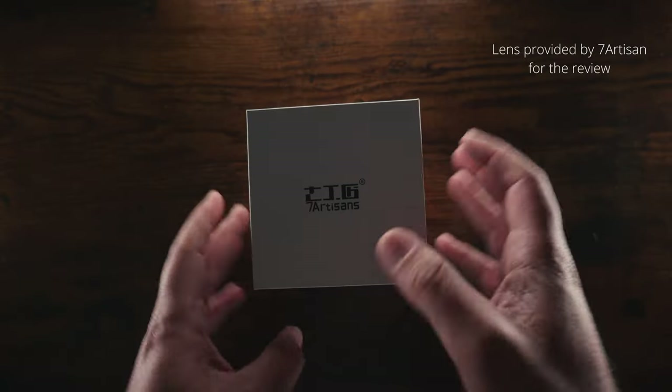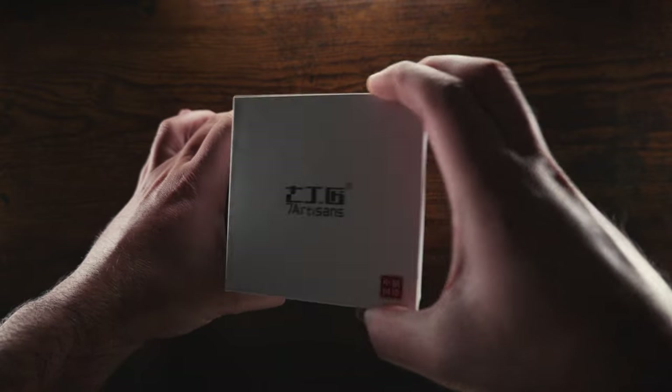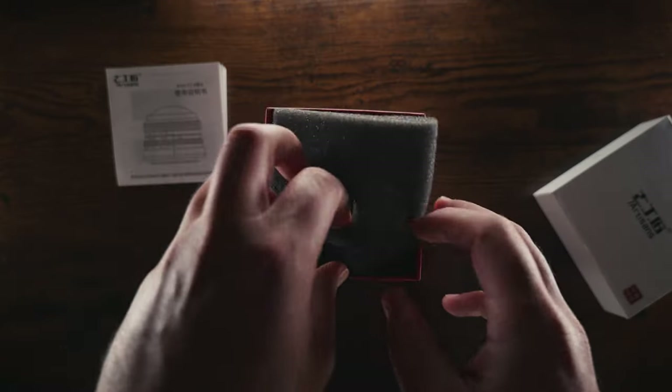This is the new 7 Artisans 4mm f2.8 fisheye lens, available for Micro 4/3 and APS-C mirrorless cameras. In today's video I'm going to give you three good reasons why you should consider getting this lens.